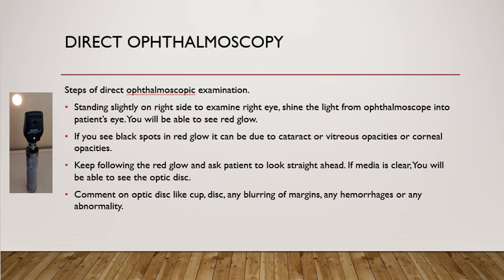To examine the right eye of the patient, stand about one meter away on the right side and shine the light from the ophthalmoscope into the patient's eye. Once the light falls onto the retina, you should be able to see the red glow. If you see some black spots in the red glow, it generally indicates some type of opacity — it can be due to cataract, vitreous opacity, or corneal opacity.